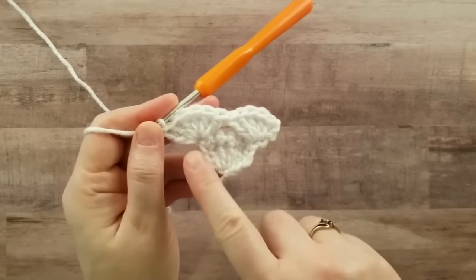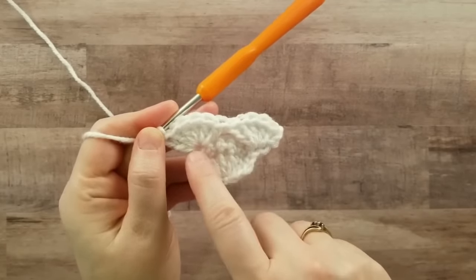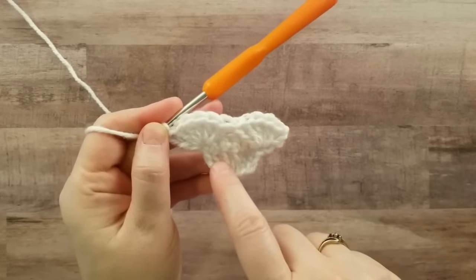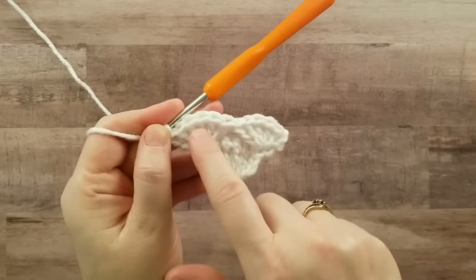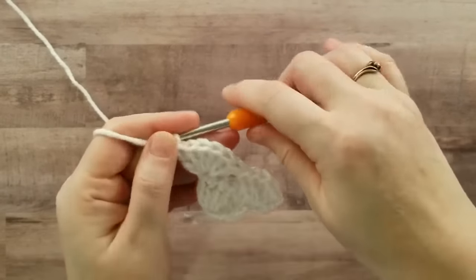For every row of double crochets you're going to have a multiple of six, and for every row of single crochets you're also going to have a multiple of six. So this is six, this would be 12, your next one will be 18, the next one will be 24, and so on.